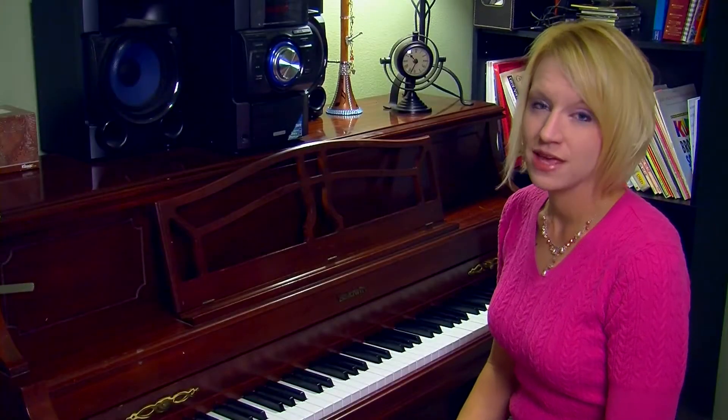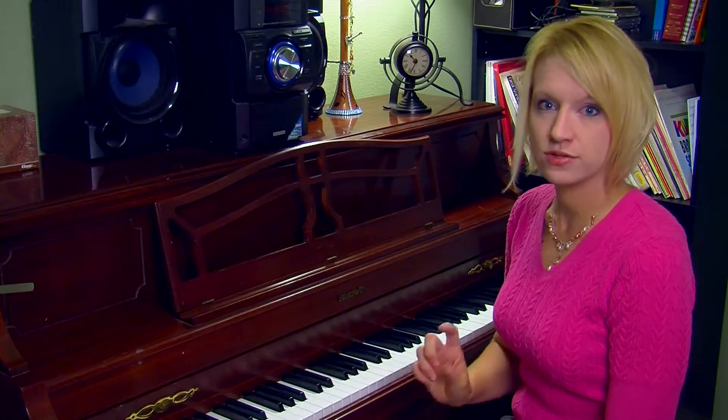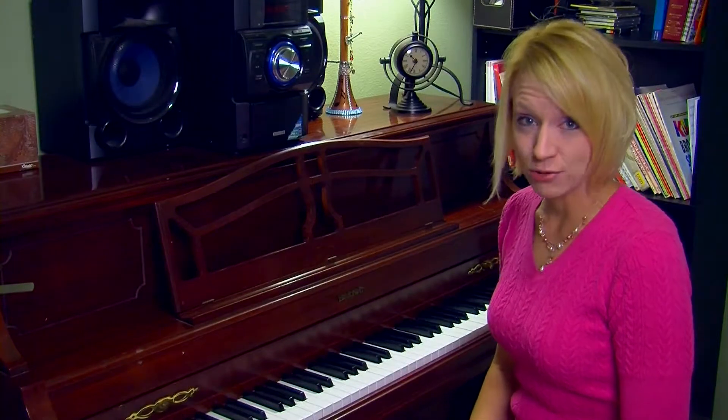This chapter is about triads. A triad is a chord that is made up of basically two thirds stacked on top of each other, which creates a fifth between the root and the top note. I'll show you this on the staff in a little while, but I want you to hear what they sound like.